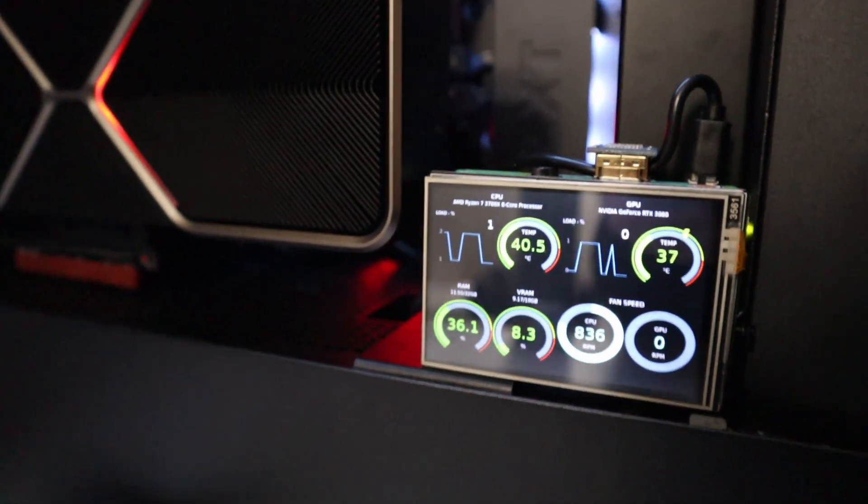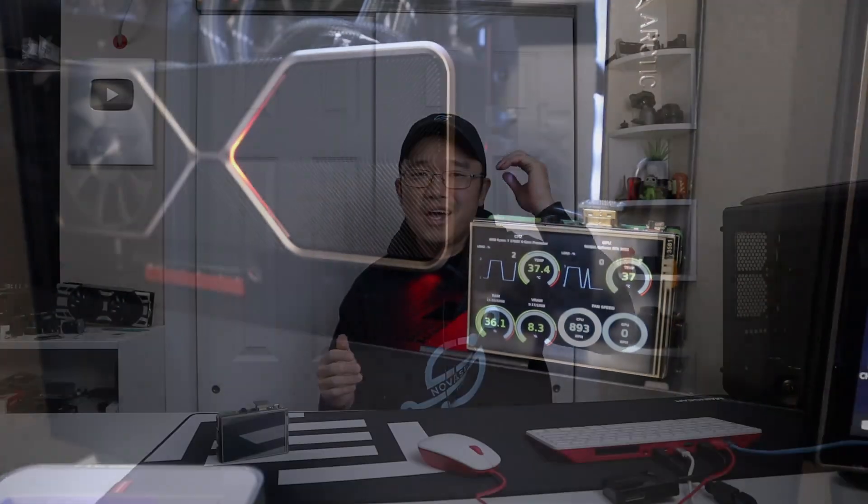Hey guys, what's going on? It's Don here from Nova Spirit Tech and welcome back to the channel. Today I've got a pretty exciting project for you guys, which is a hardware monitor for your PC using a Raspberry Pi. So let's get started.